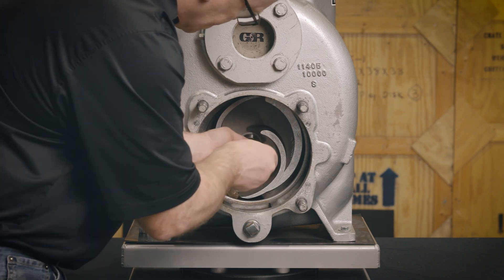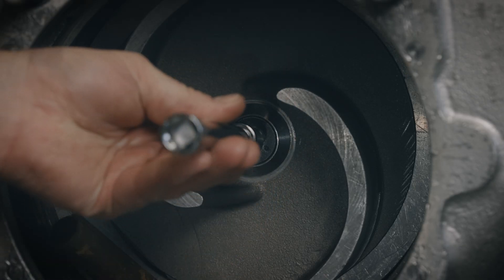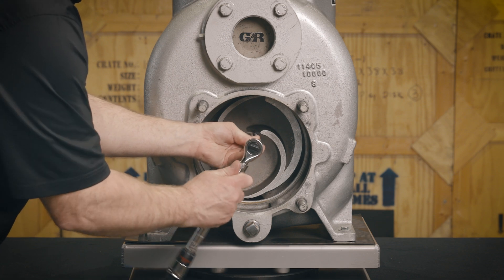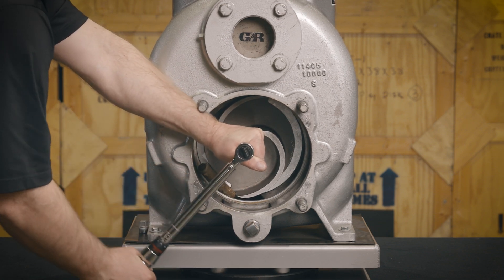Coat the threads of the impeller screw cap with thread locker and install the impeller washer and cap screw. Torque the cap screw to 90 foot-pounds to complete the impeller installation and adjustment.